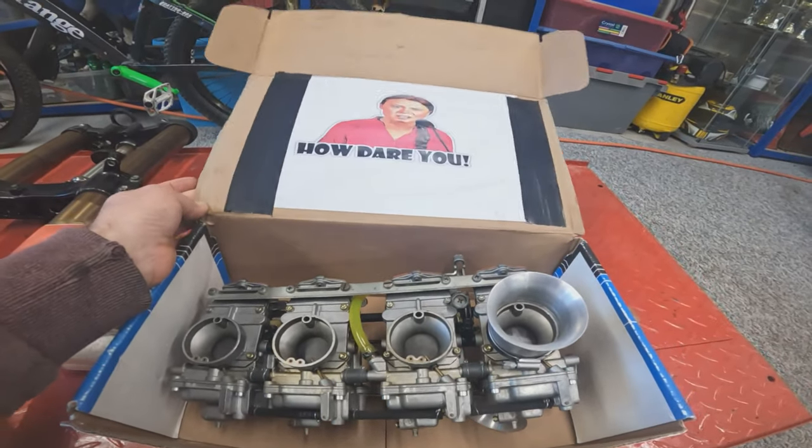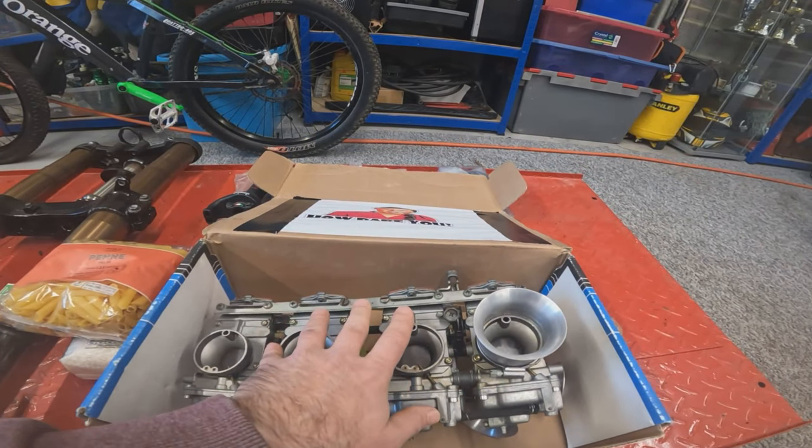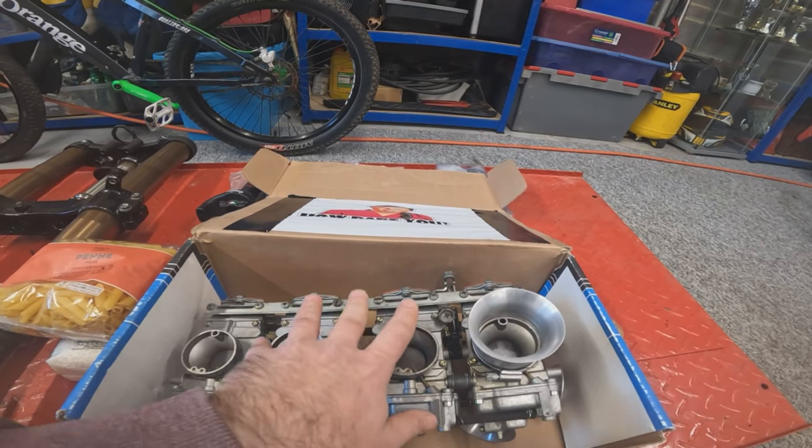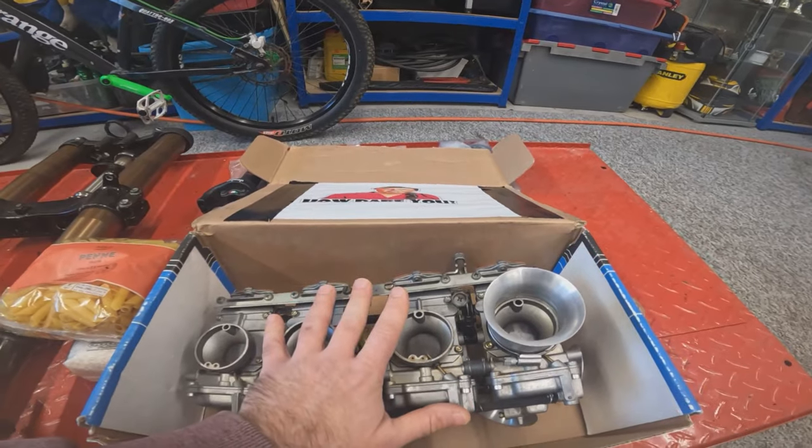Greta has got no problems — she doesn't have to worry. I have been reliably informed these are Euro 5 compliant, ULEZ zone and congestion zone compliant, so shouldn't have a problem riding the bike around London once these are on.